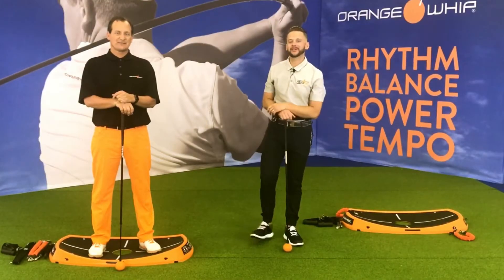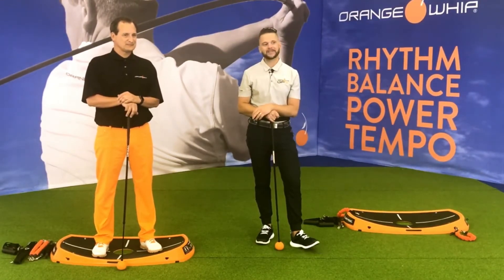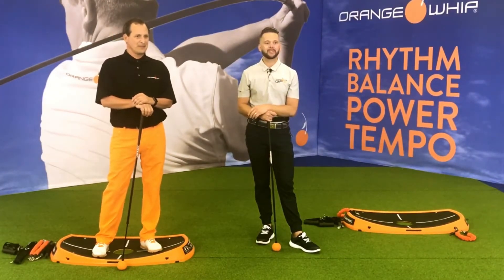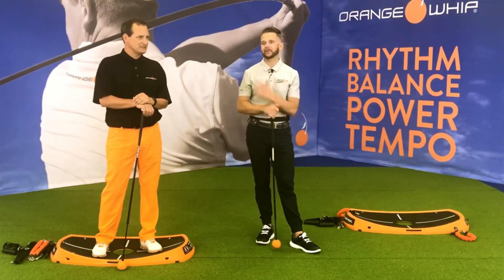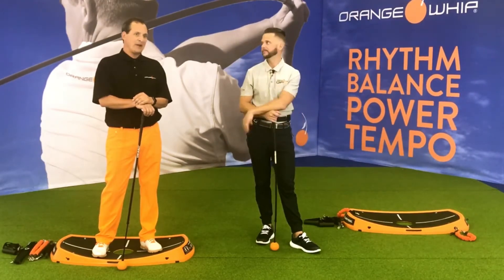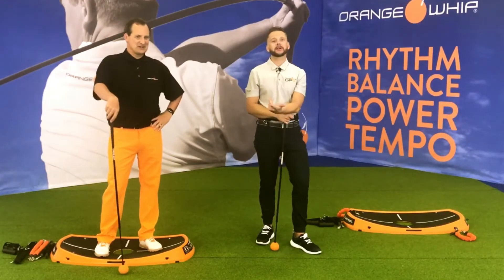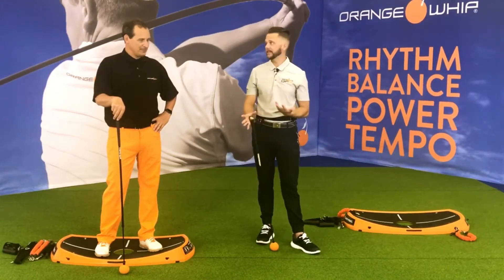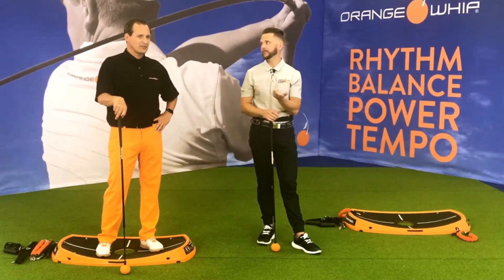Welcome back, folks. Brian Newman, Director of Instruction and Fitness, here with the inventor of the Orange Whip, Jim Hackenberg. We've got part one of distance duo training — 30 swings with the Orange Whip working on today's skill, which is one of my favorites: weight shift and balance. These are fit skills — combining the Golf Fitness X methodology of improving coordination and fitness at the same time. These fit skill exercises will improve your swing skills as we improve the fitness needed to perform those skills.